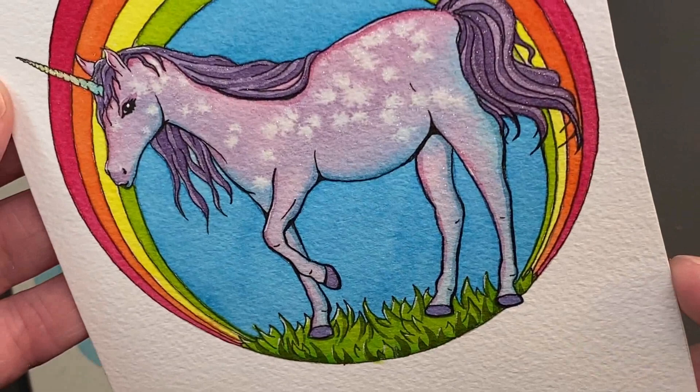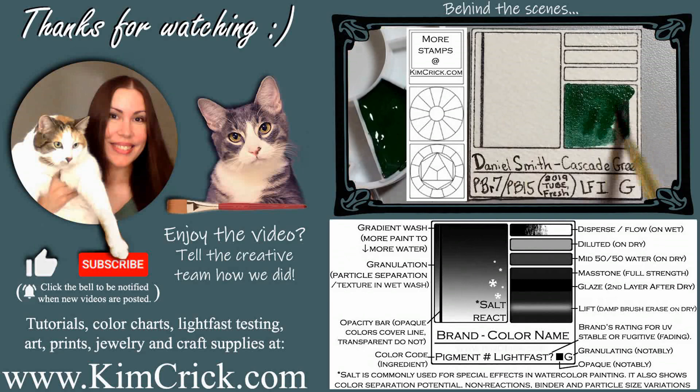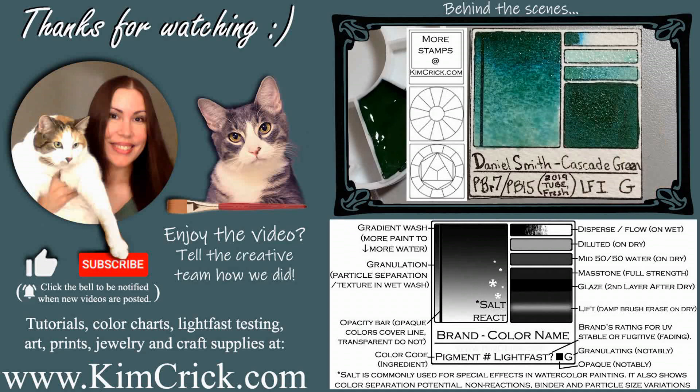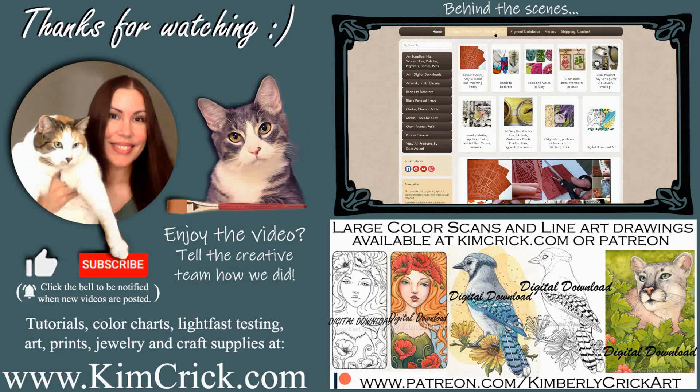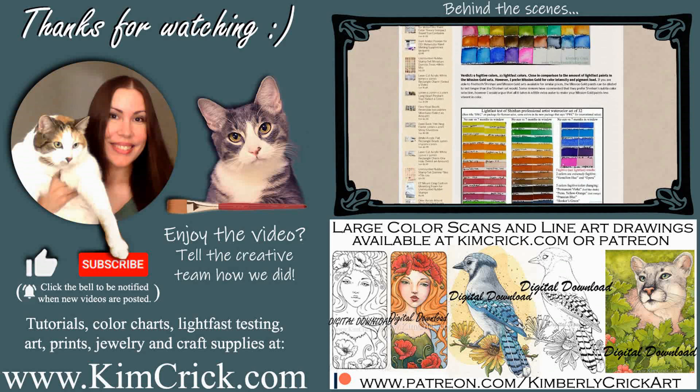Let me know in the comments section how you feel about this set and what you would use it for. You can find all of my detailed swatch card images, results from my independent lightfast testing, and other art supply reviews on my website. I'm currently building a huge pigment database where thousands of colors can be compared side-by-side with paint from other brands. Updates about this project, along with line art drawings and high-res color scans, are also available on Patreon. Thanks for watching.